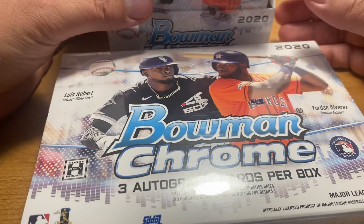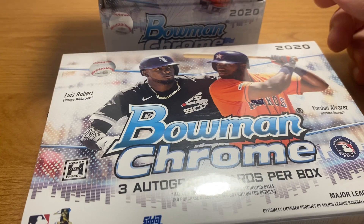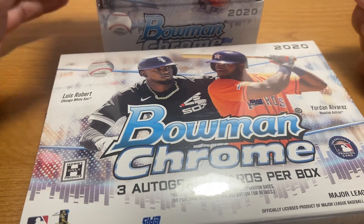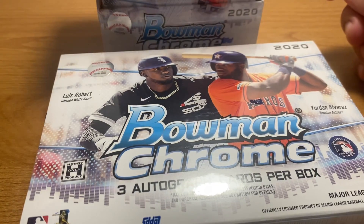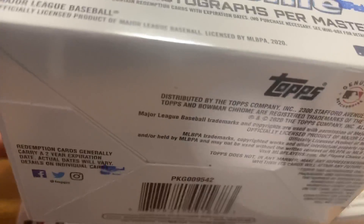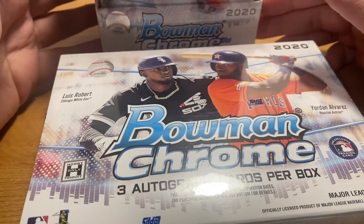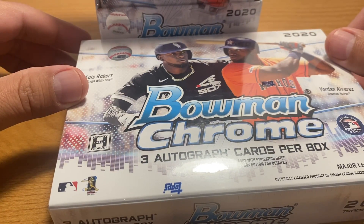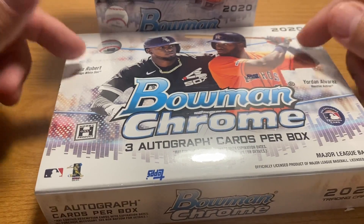Thanks to all the regular listeners of this channel. I appreciate everybody who was able to drop by the live chat the other night — that was a lot of fun. As I mentioned in the announcement in the comments for that, I was expecting some Bowman Chrome in here this week and I just got it today.